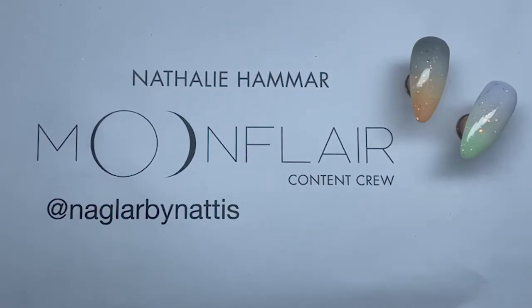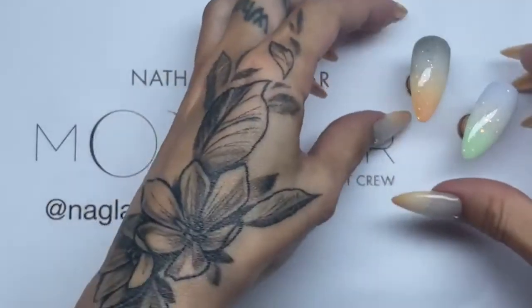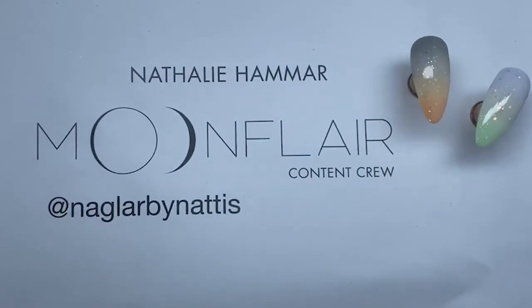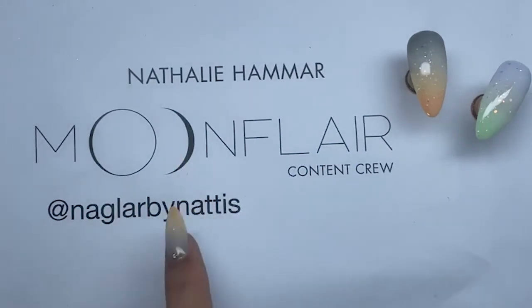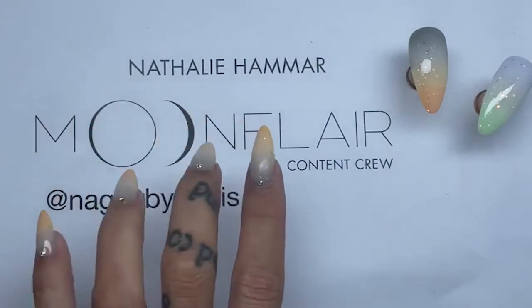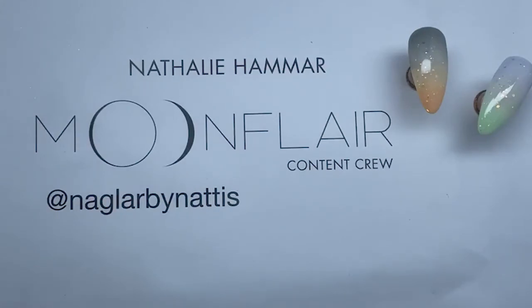Either tag me or send me a DM with a picture — I would love to see that. Why not? Try it and please let me know, send me a DM or a picture. And if you try it with neons, tag me and Moonflare — I would love to see what color combinations you come up with. Don't forget to check in next week — we have a new girl every Monday doing a live, so you get to learn something new every week.